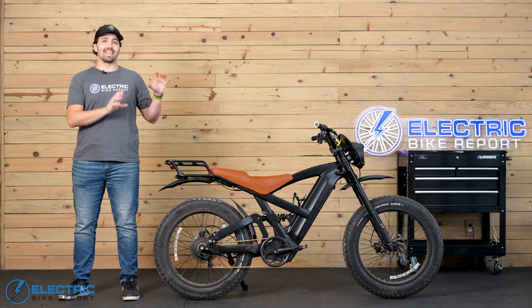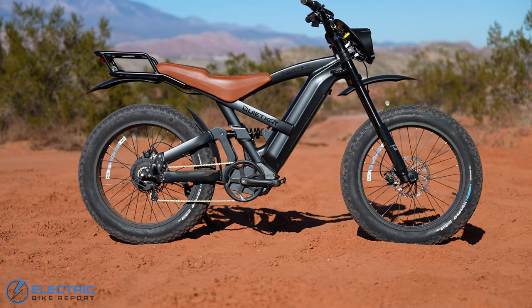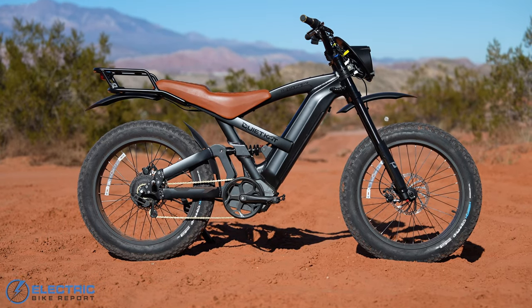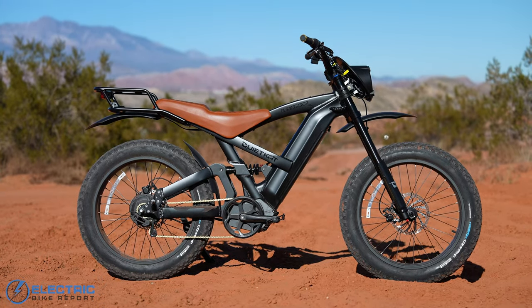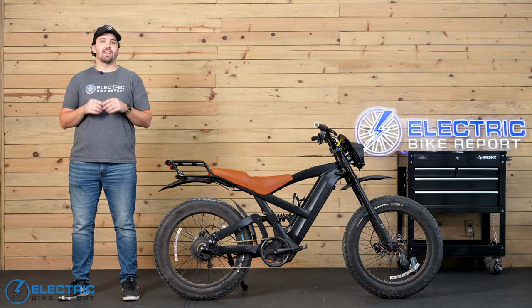This is the QuietCat Lynx. The brand is best known for their overlanding and hunting e-bikes, but this moto-looking ride attempts to better blend off-road and street riding. So how does it handle life both on the road and in the dirt? You'll find out in this review.